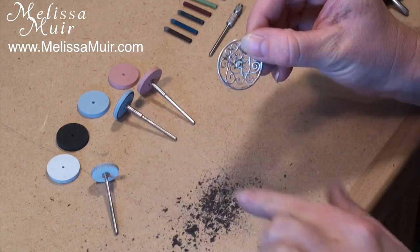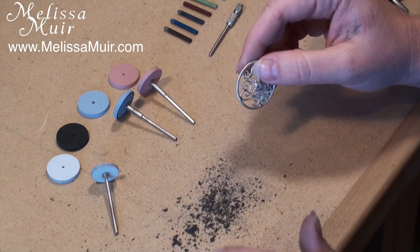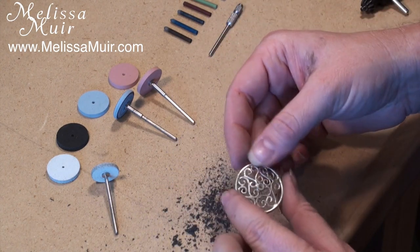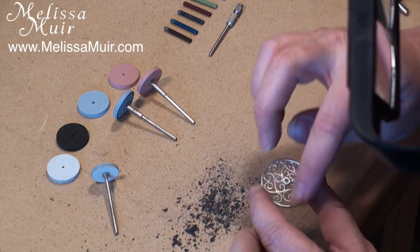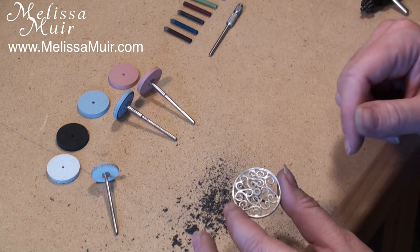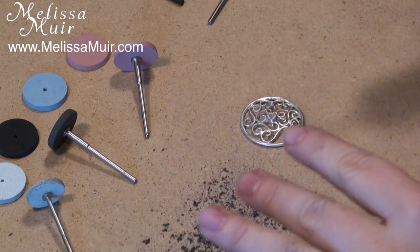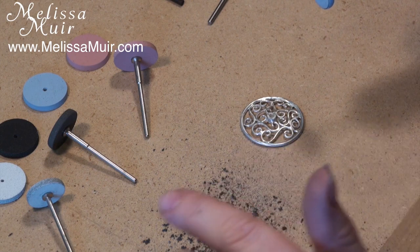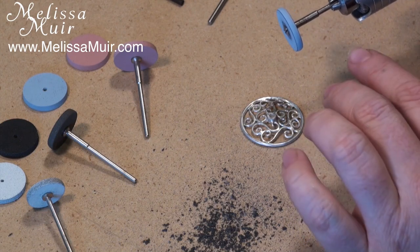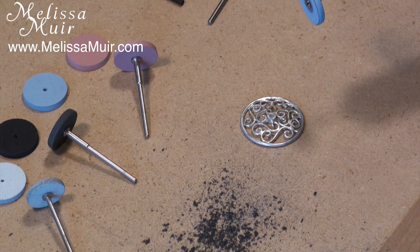You can see by my hands that there's a lot of dust that gets removed from the wheels themselves, which is why you want to be wearing a mask, goggles, and perhaps an apron. I'm going to give this a once over, make sure I have all the surface scratches removed, then wash it off and move to the blue wheel. Why should you bother washing between grits? Because you don't want rougher grits getting into the finer wheels, which would risk adding extra surface scratches as you're trying to polish them out.